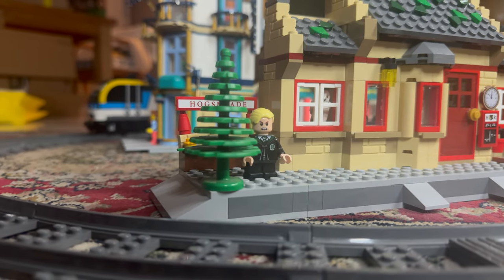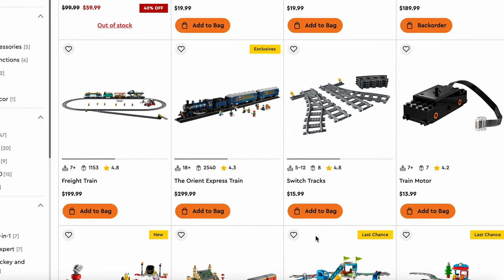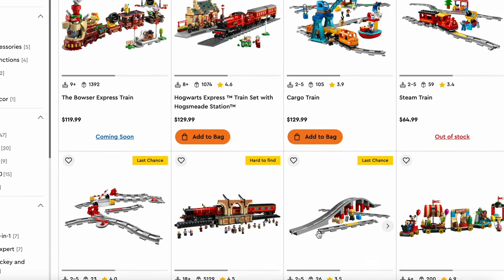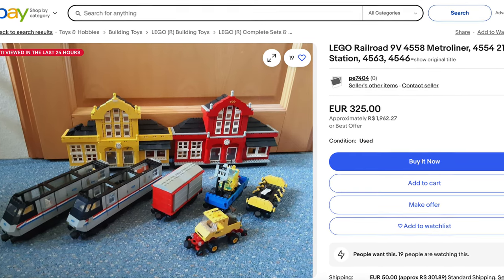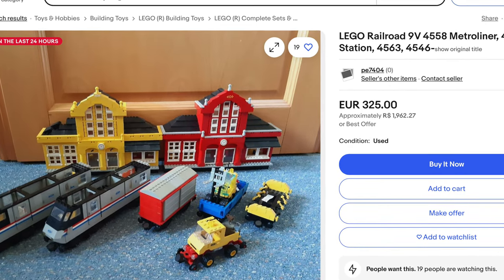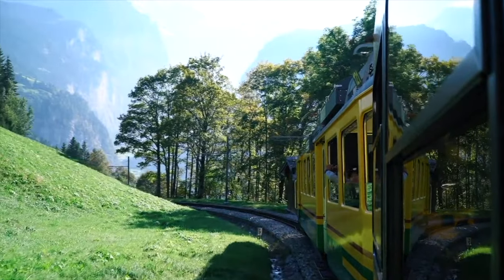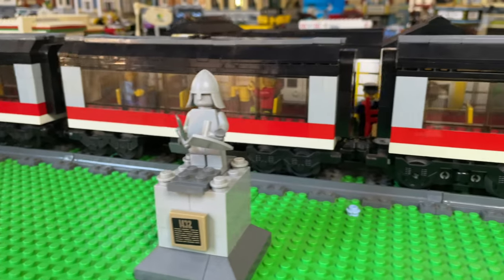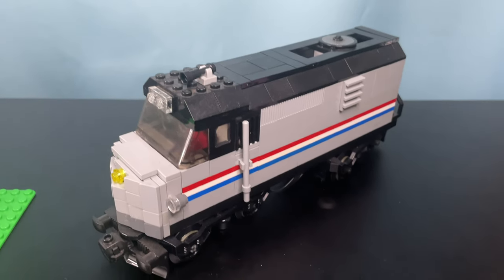We cannot forget the most important part — the train. LEGO currently doesn't have a dedicated trains theme, at least anymore. So some LEGO train enthusiasts will be disappointed when they find out their favorite retired set costs a fortune. This is because there are many train enthusiasts out there and not many LEGO train sets available currently. So LEGO should someday create a dedicated trains theme — that is basically the thesis of my whole channel. However, there are some options currently available.